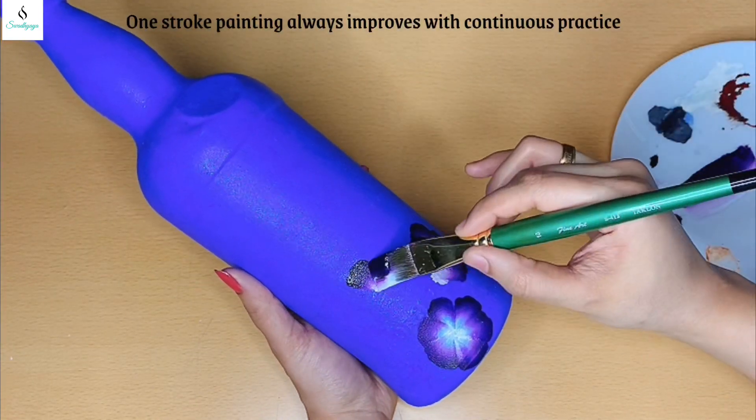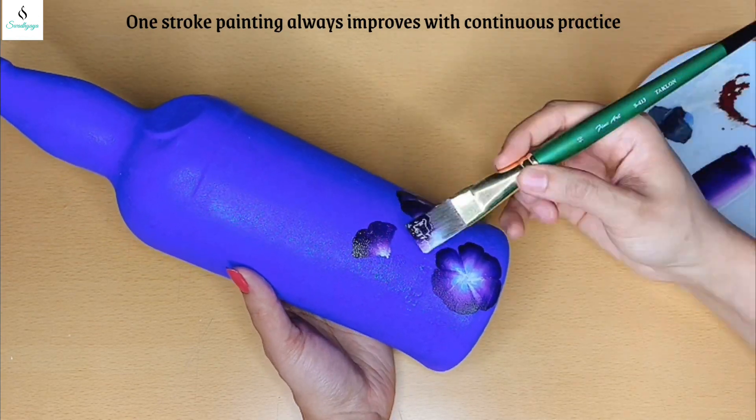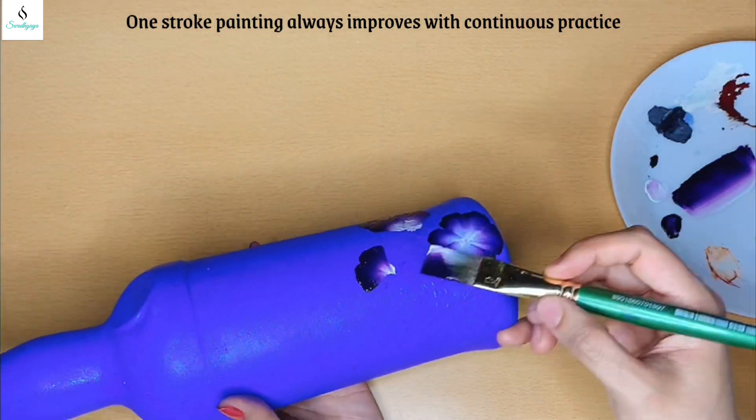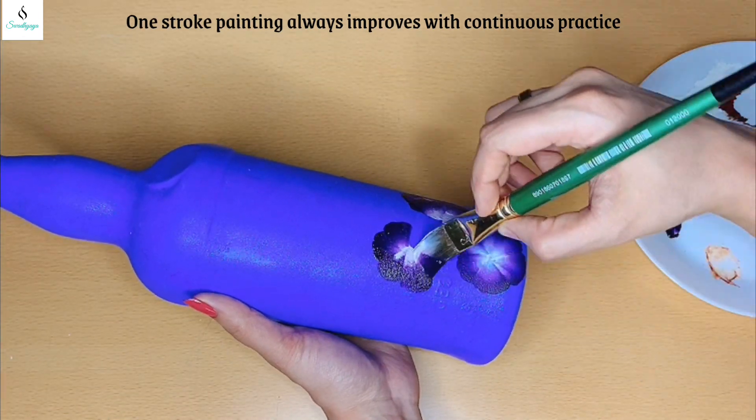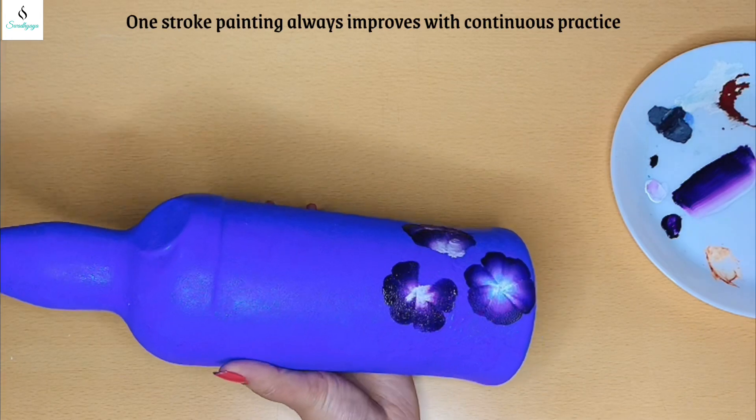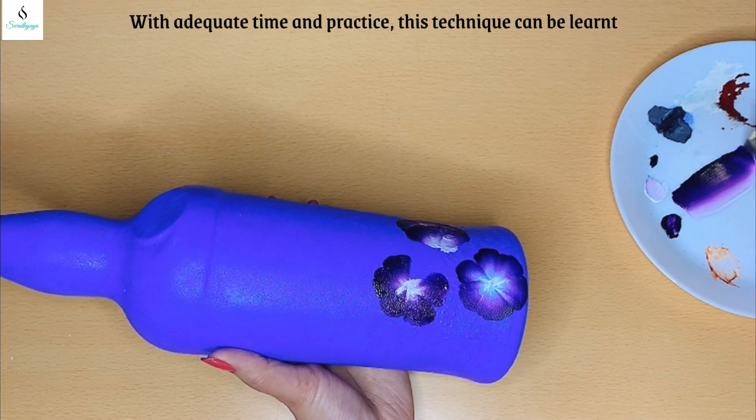One stroke painting is important to improve with practice. You can try a few times — you can't get it right the first time. So you can learn the technique with time and practice.